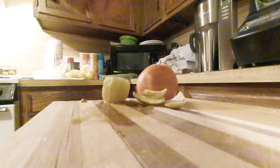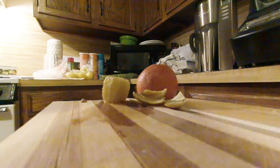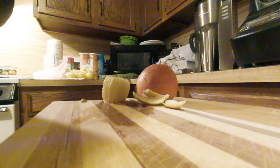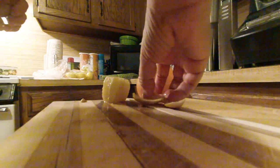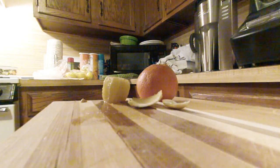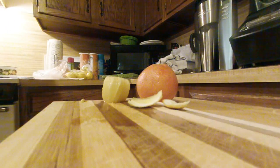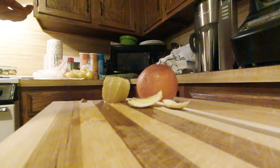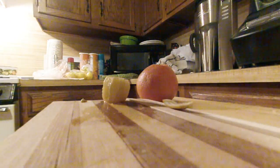Yeah, not much of a gardener — more of a volunteer gardener, so I do end up with some blackberries. We've got quite a few trees in the backyard, much to the delight of various squirrels, birds, and the dog.